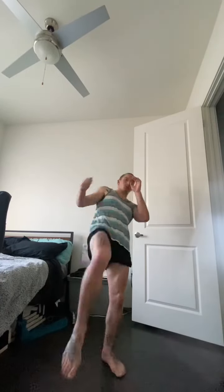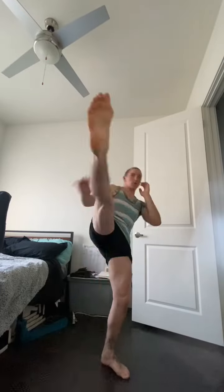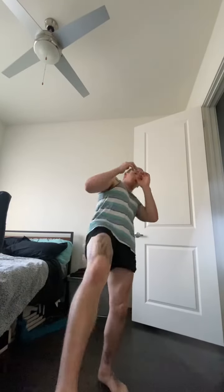Just getting the height on those. These are push kicks — the knee goes up and then pushes away, kind of like a punch, pushing the gas pedal at the end there. It'll make more sense in regular speed. There we go — pushing, pushing.